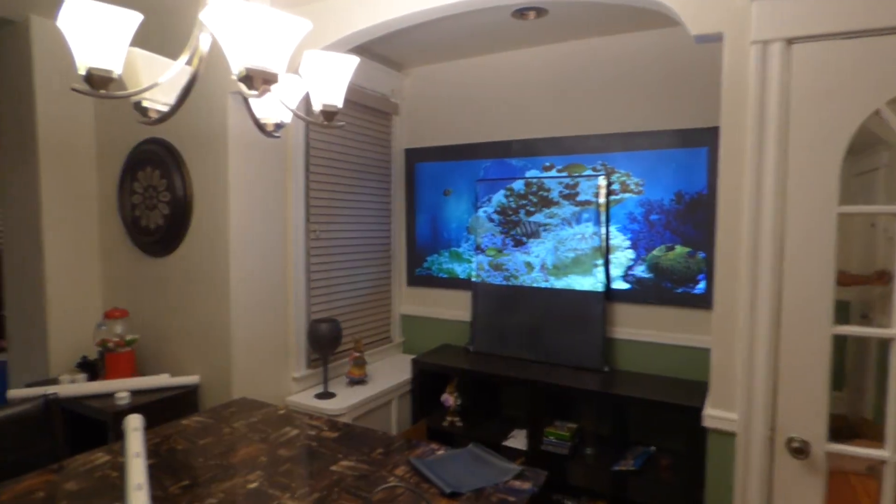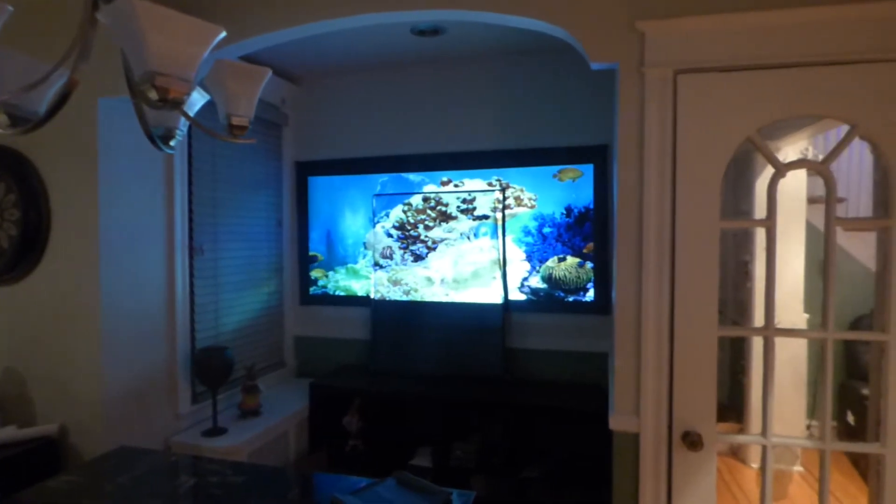We'll knock out all the lights. For those of you that are curious, let's see what the screen looks like with the lights out. This is how beautiful that screen is.